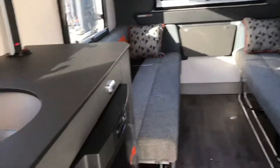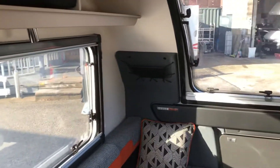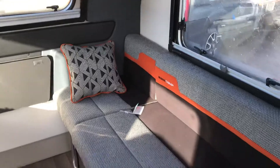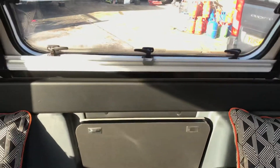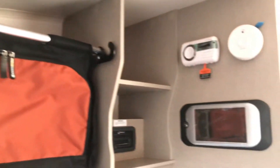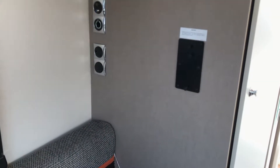As we walk inside we can see the all-new interior and fabric. There's a little pull-down table and lift-up table at the front, and a free-standing table as well. You've also got wardrobe storage baskets, the new Swift control system, and a bracket for the TV.